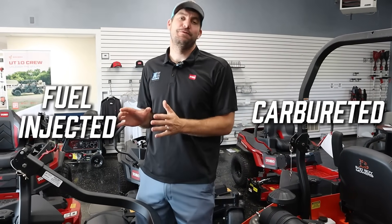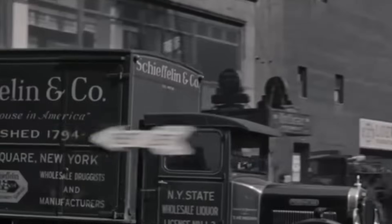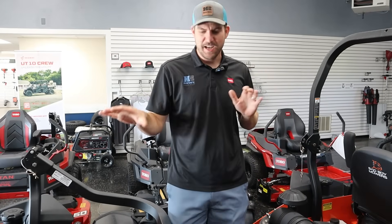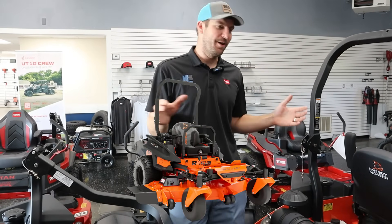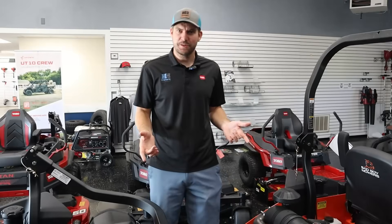Should you get a carbureted engine or fuel injection? That's the question we're going to answer. If you think of cars a long time ago, there were carbureted engines. Everything has switched over to fuel injection. The same thing has happened with motorcycles, and now lawnmowers are adopting this. But is it better on a lawnmower to have fuel injection? That's the question we're going to answer.